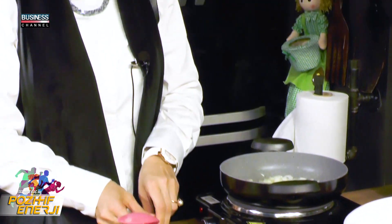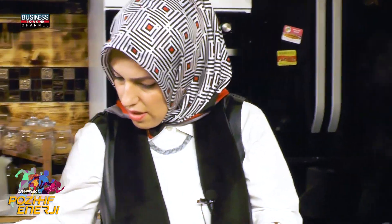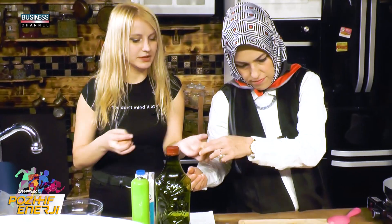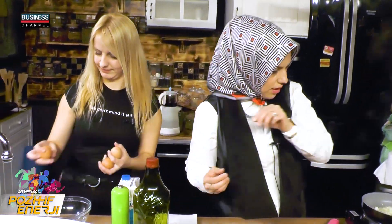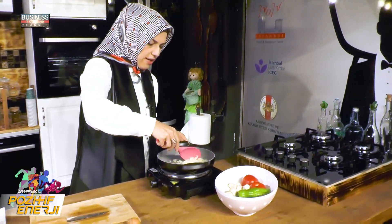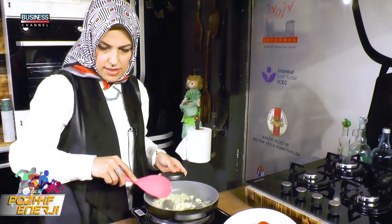Bunu bir yandan hazırlarken şimdi hocam, sen de içine 3 tane yumurta kırmanı istiyorum. Soğanlarımızı çevirirken ben de domates ve biberleri hazırlayacağım.